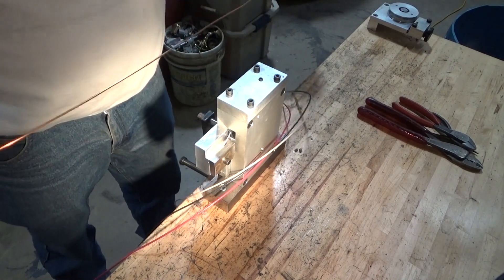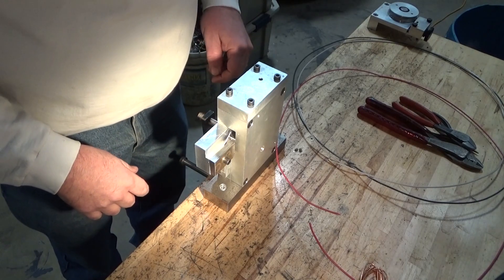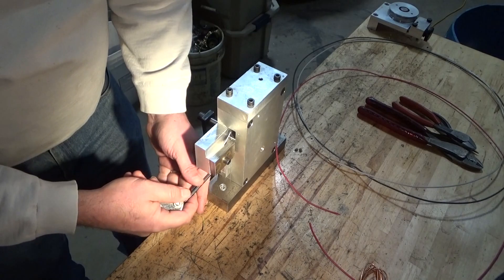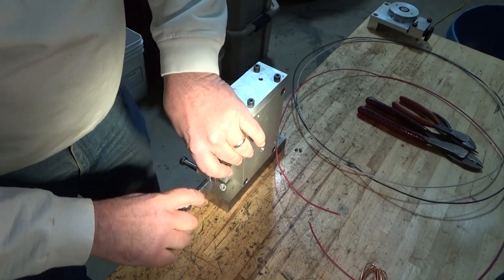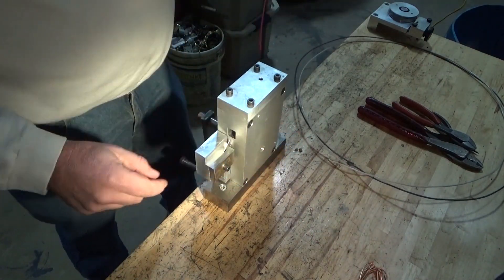And voila! After the outer sheath is cut off, just move the blade out of the way and run the wire through.